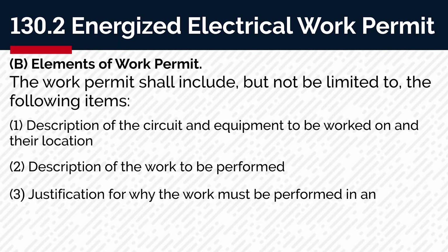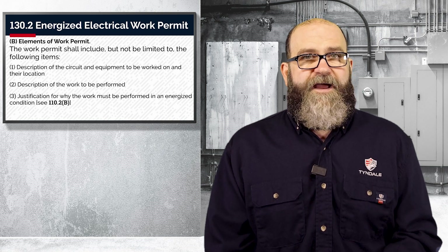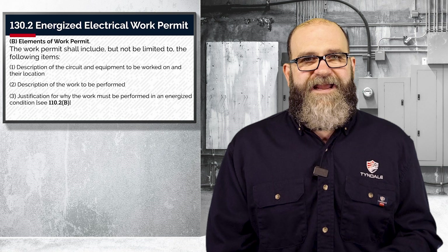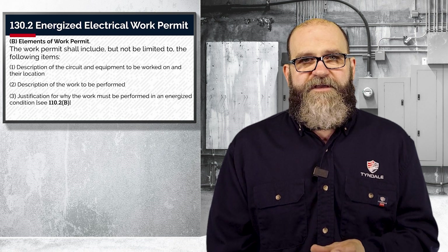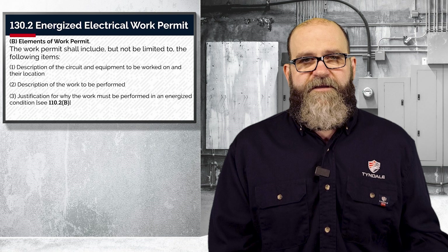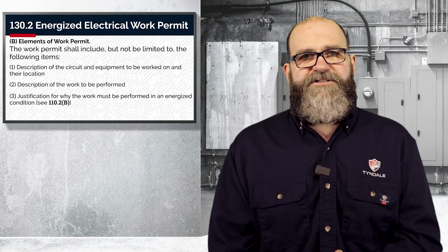Number three, justification for why the work must be performed in an energized condition. You need to look back at 110.2b. FYI, most work is not justifiable. Inconvenience and the unknowns are not enough. You can't just leave a panel energized to install a breaker because you think it may run your server room — that is not justification.